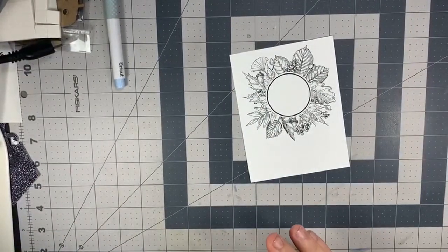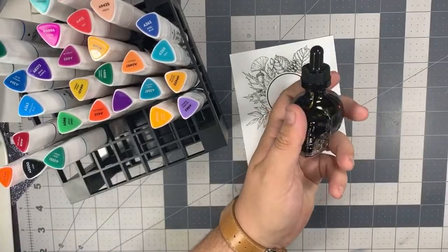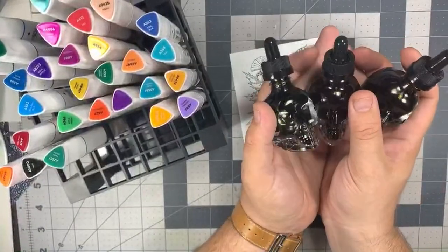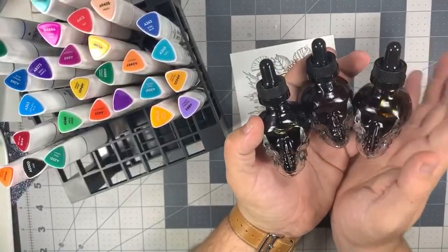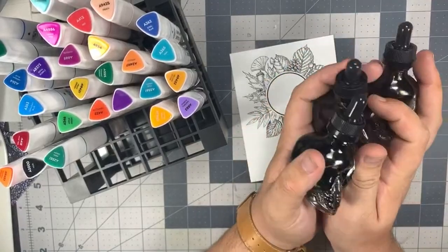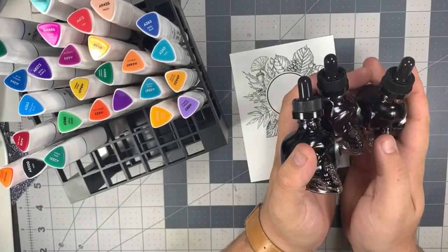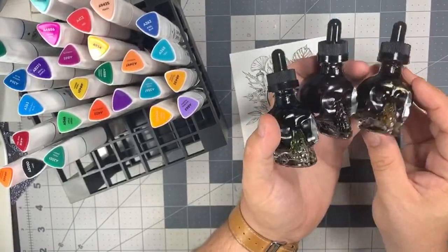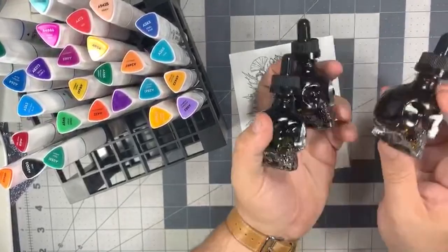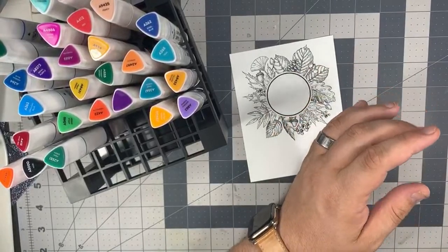I'm going to grab my marker stand. As of right now these are just about halfway sold out — our new limited edition Halloween aqua pigments. If you purchase these, you get three colors: Pumpkin Guts, Nightshade, and Witch's Brew. We're about halfway sold through those. So if you are purchasing after they're gone, I'm sorry — they are a limited release. Once they're gone, they're gone. So if you are a collector of all things Brutus Monroe, especially aqua pigments, you're going to want to grab these.